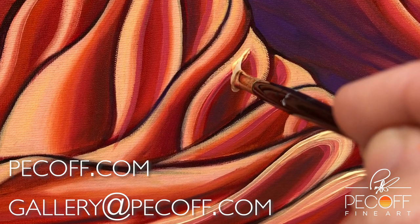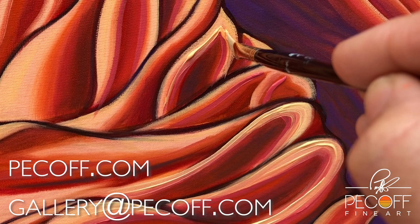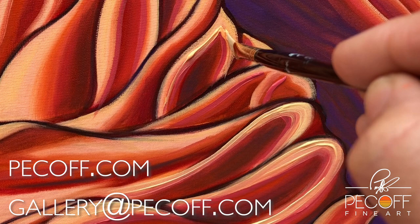You can reach out at gallery@peakoff.com or just go to peakoff.com to see what's available. If you have any other questions, just let us know. Thank you so much.